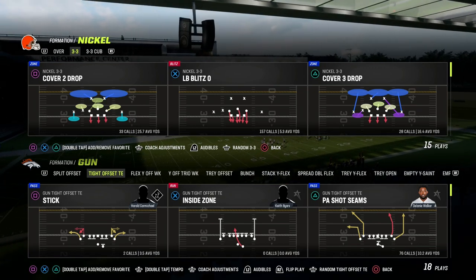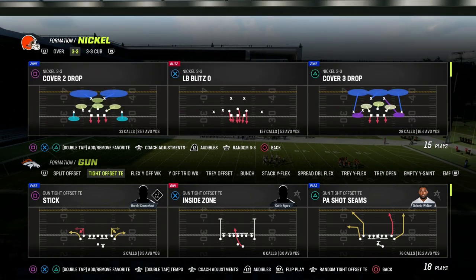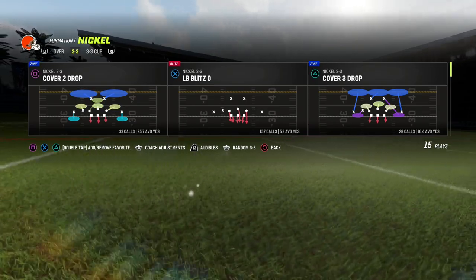In this video, I'm going to show you the easiest adjustment that you can utilize to slow down the PA shot seams play out of the tight offset tight end. Really simple defense here for tight offset, but I actually think it's very effective.